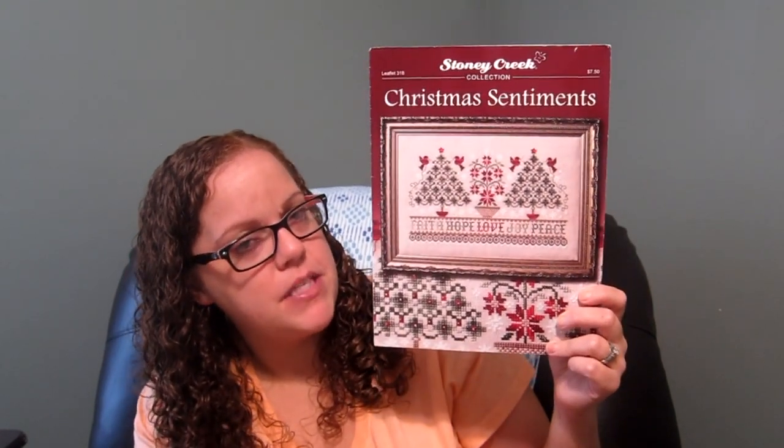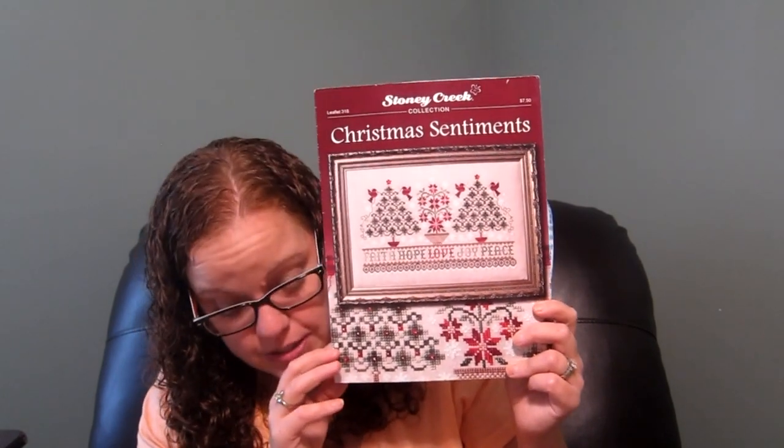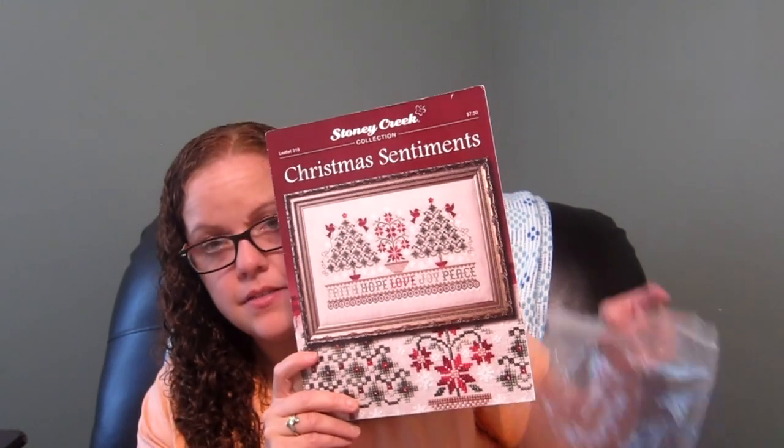For the haul: Dina and I both had a chart we weren't really into anymore, so we did a stash swap. I got Stoney Creek's Christmas Sentiments — I love everything about this pattern: the trees, the cardinals, the poinsettias. This is probably not one that's going to get stashed; it's probably one that's going to get started soon.